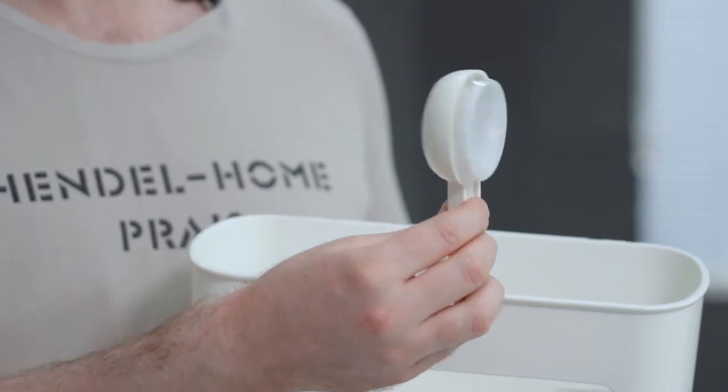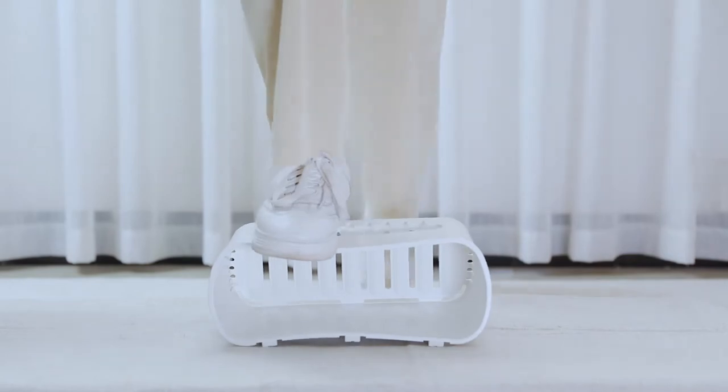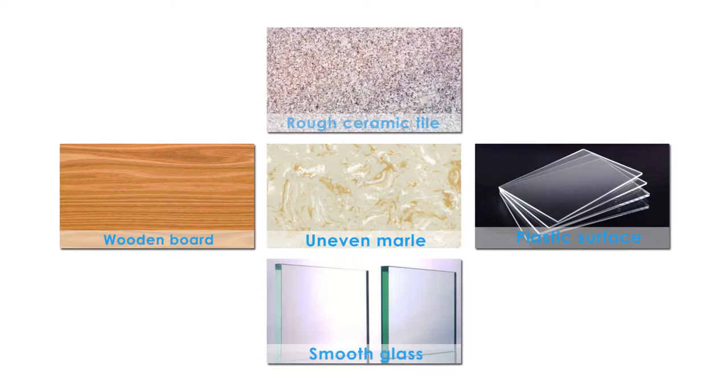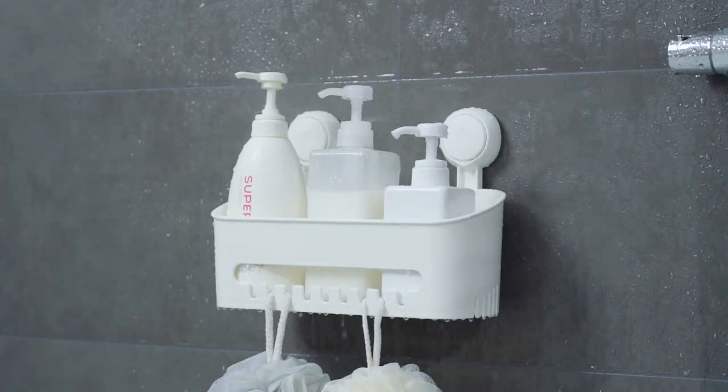The suction cup, based on the Bionic Octopus Sucker Principle, is made of polymer material. It can stick on smooth, non-porous surfaces like glass, ceramic tiles, plastic, wooden board, uneven marble surfaces, etc. Waterproof and moisture proof.